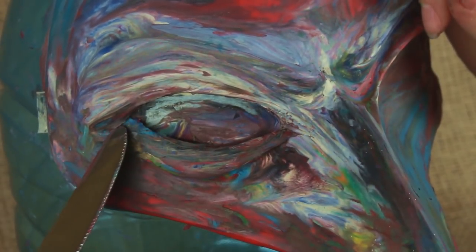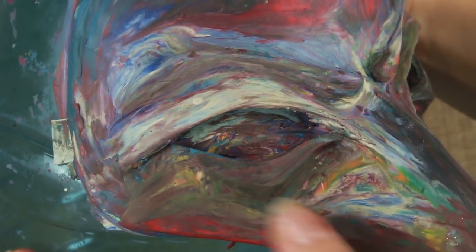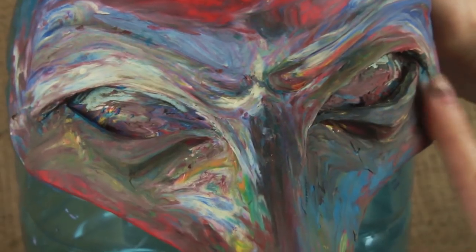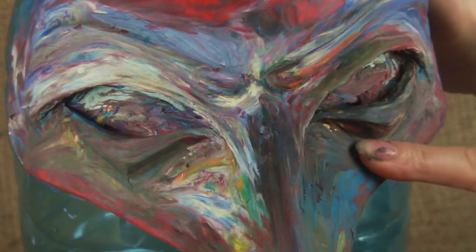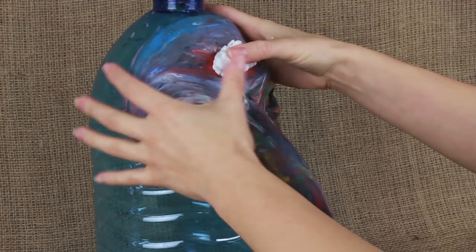Correct the eye shape by removing excess plasticine, keeping in mind the plane combination. Make them a bit angular and repeat for the other side. The plasticine mask model is ready — let's follow the next step.